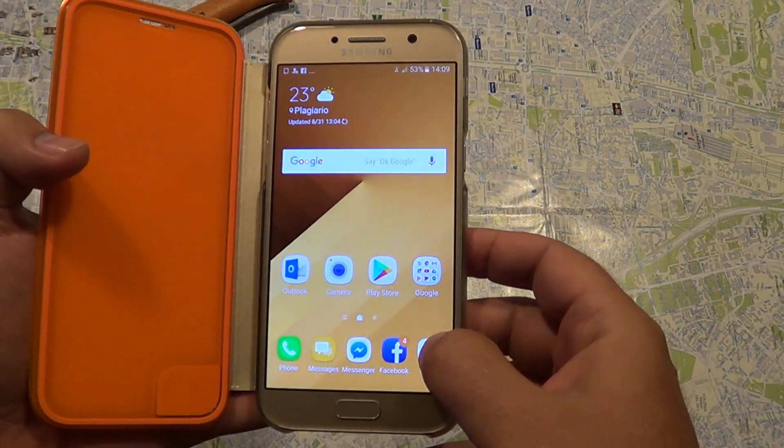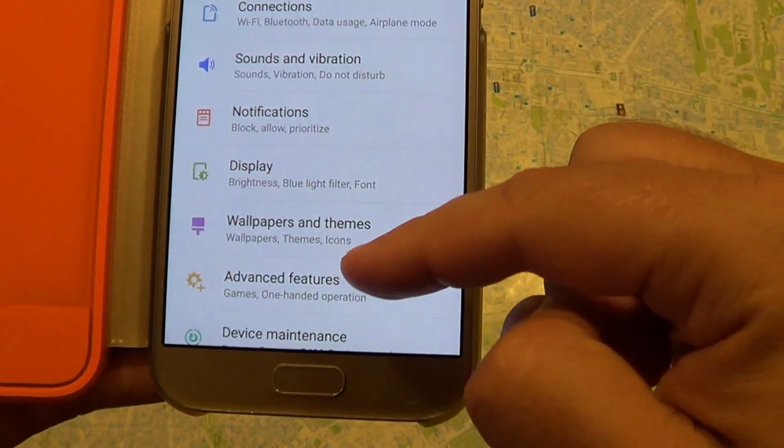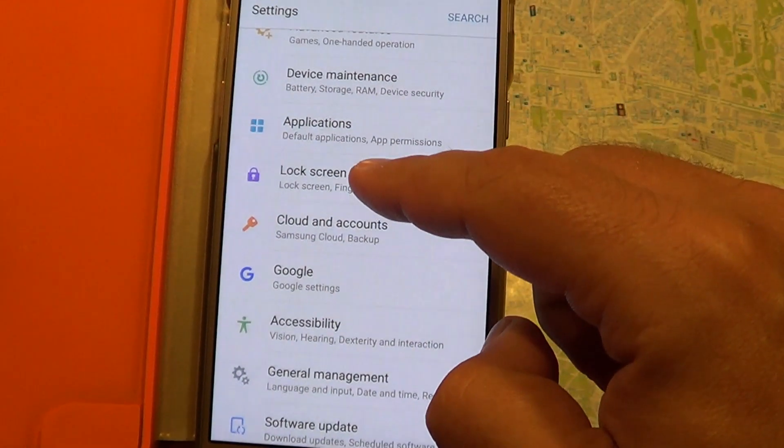Let's go to the applications, then go to settings. From settings we go to lock screen security.